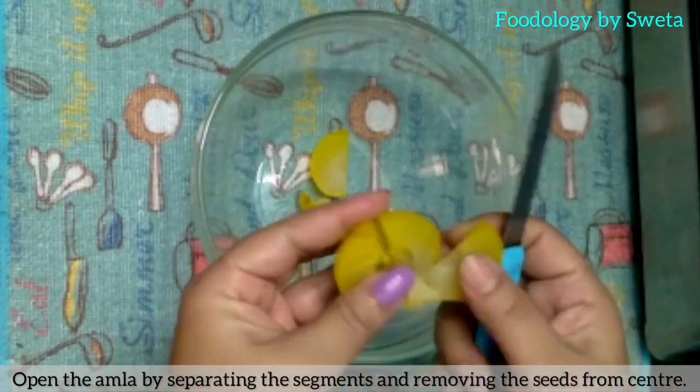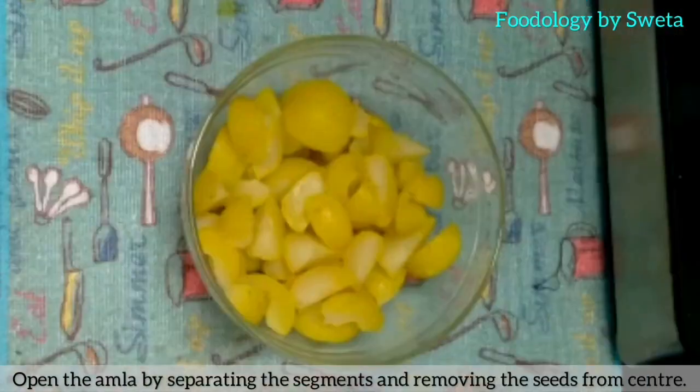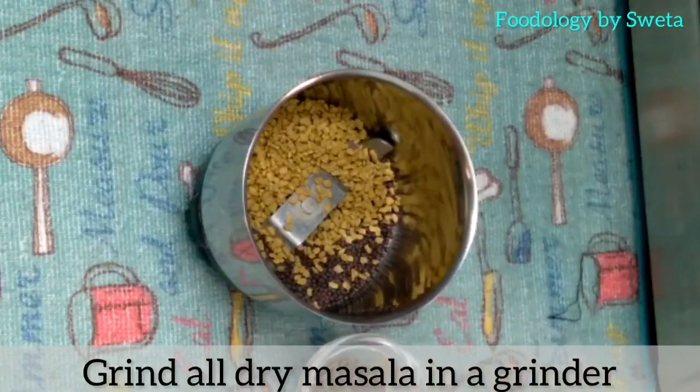Amla jab thanda ho jaye, usse achhi tarah kaat ke uski seed ko nikal lye. Dry masale ko grinder mein grind kar lye.